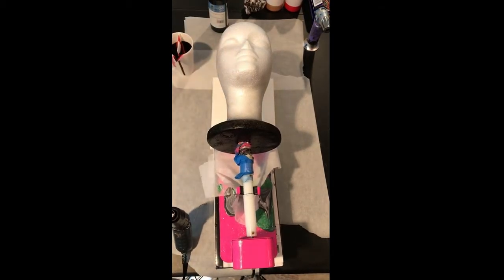Hello everybody, welcome back to Winter's Craft Studio. Today I am going to do a black, red, and gold wig head just to kind of see how this comes out.